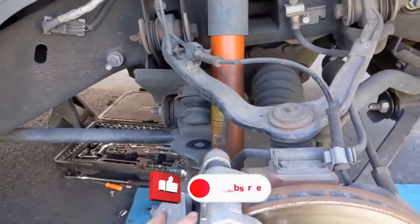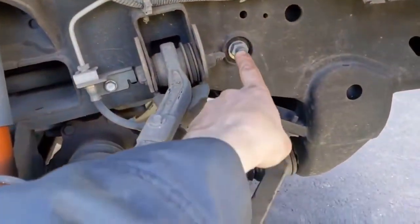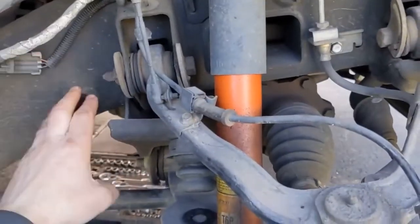If yours is four-wheel drive like this vehicle, you want to take this nut and this nut off — that's for the transfer case support bracket. It's 21 millimeter. We'll just take the nuts off for now.